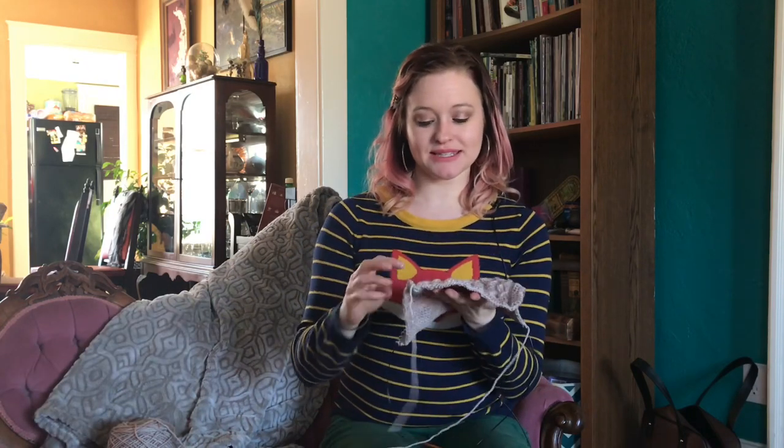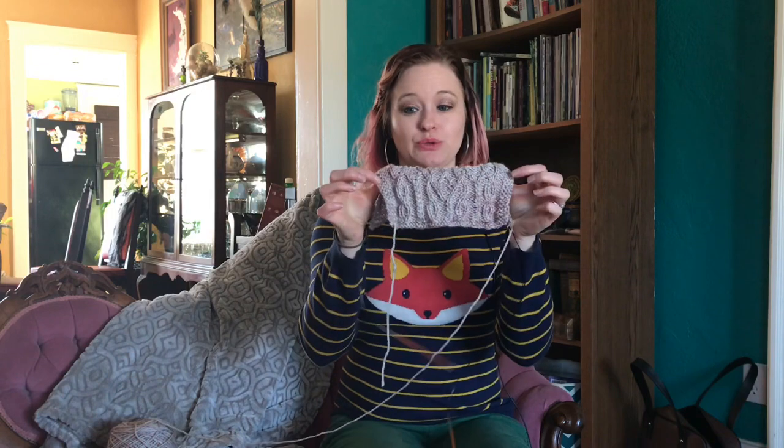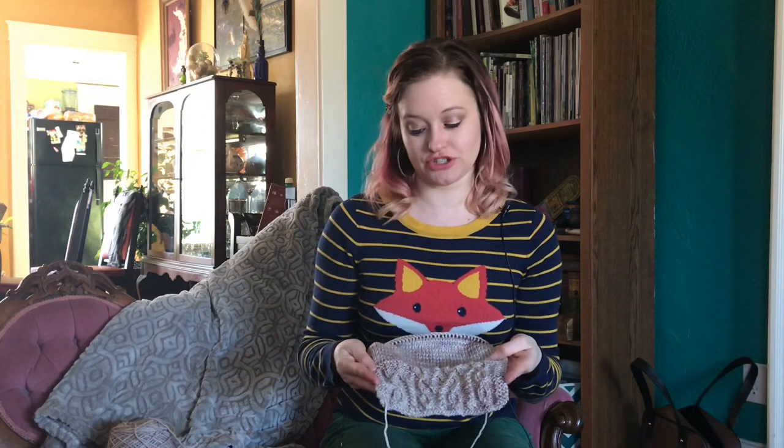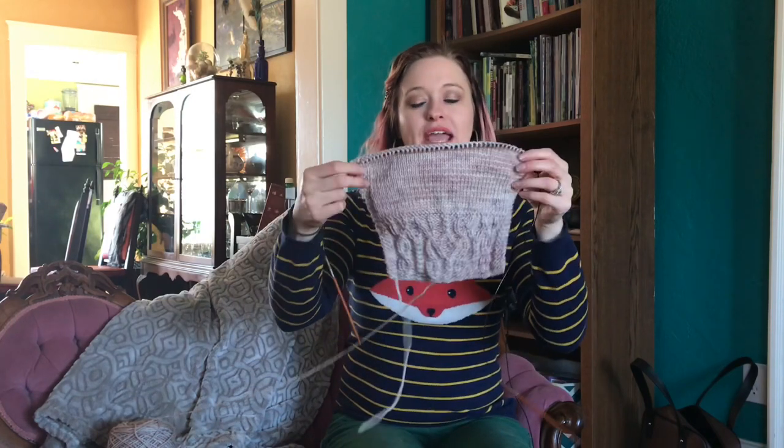Once you've decided how many stitches you need to cast on to get your 4x4 inches, my best tip is to start with a couple of rows of garter stitch — at least two, I like to go four rows. Just knit every row back and forth. That makes sure your edge doesn't curl and gives you a nice firm solid row to set everything off. I also include garter stitch edging of at least three to four stitches on each side so my edges don't curl. It's much easier to lay flat and measure.